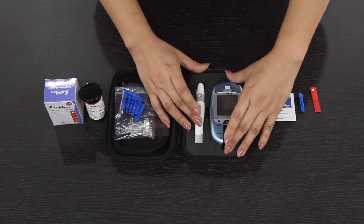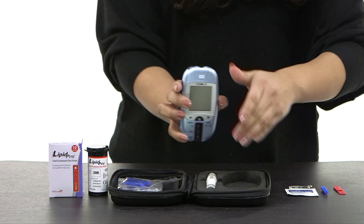Today we're going over how to measure your total cholesterol on the Kiro L5.